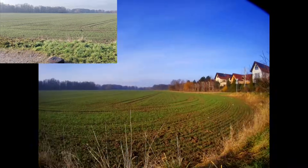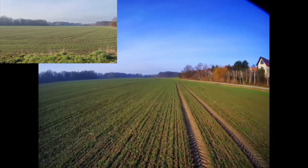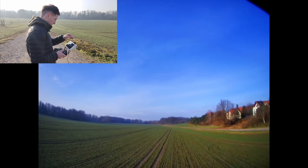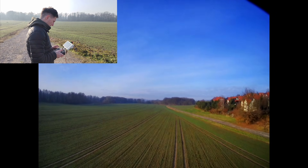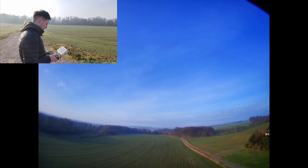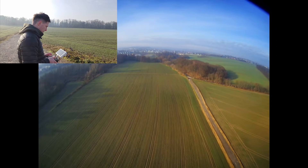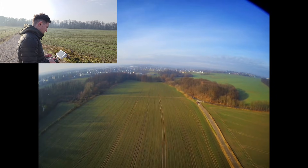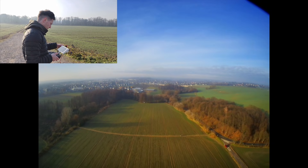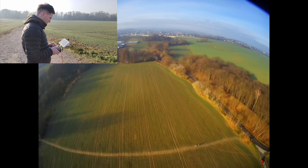Let's go for a second flight. I already like the colors much better. I had a first breakup there but it recovered pretty quickly — not sure what that was about. Maybe my antenna positioning, but let's keep on flying.